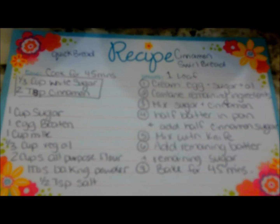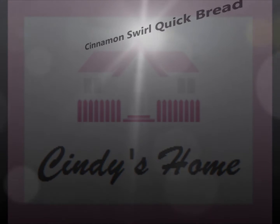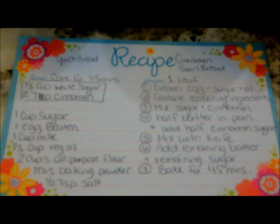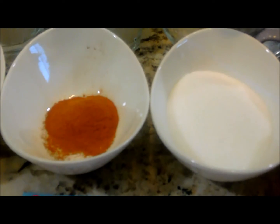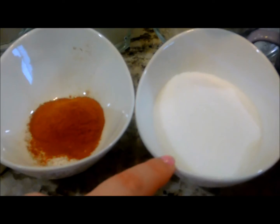Hey YouTube, it's Cindy here and today we'll be making cinnamon swirl quick bread. For the cinnamon sugar you'll need two teaspoons of cinnamon and one-third of a cup of sugar.